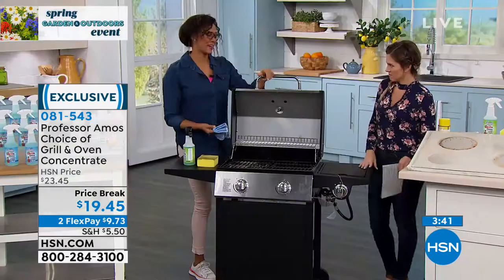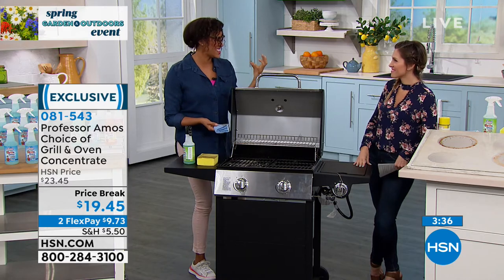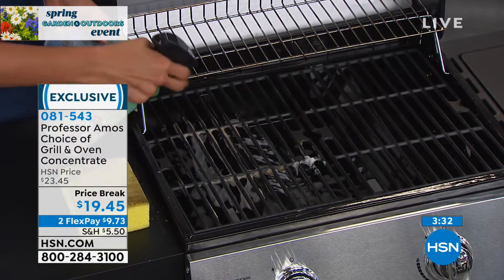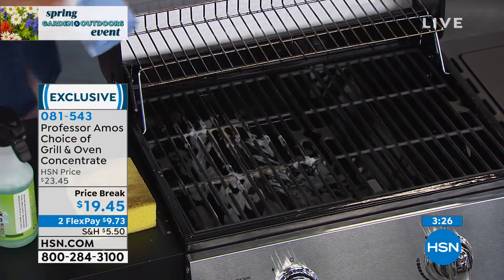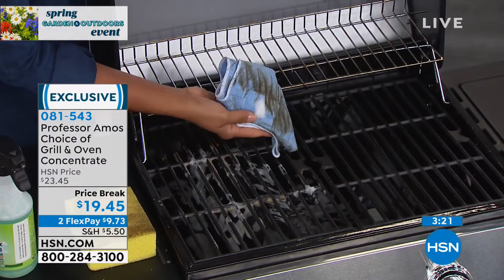Are we ready for grilled burgers, steaks, all those veggies? You've got to clean the grill — it's been sitting around getting dirty. You can simply take it, spray it in there, or take your grate out and spray it on there. Let me spray some on this cloth and get this top rack — someone did not clean this before we put it back. Would you want to eat that?